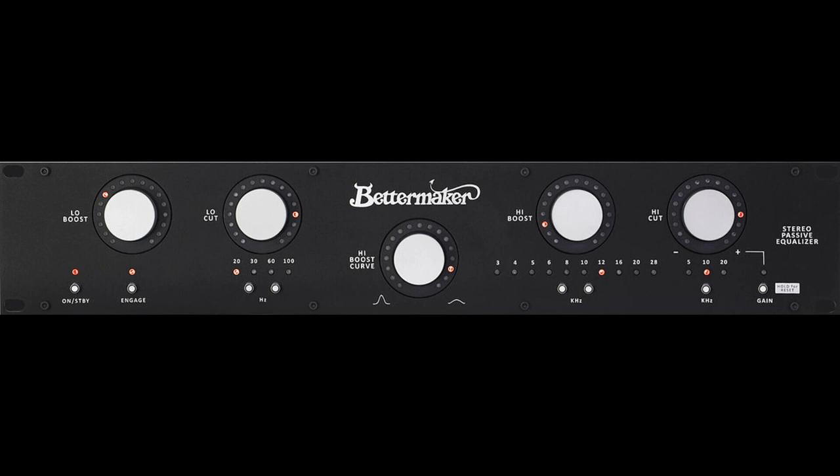Features: 100% Analog Audio Signal Path, USB Connectivity with Mac/PC, all parameters digitally controlled by DAW with dedicated plugin. Stereo Passive Equalizer with extended high boost section and air bands at 20 and 28 kHz. Adjustable Output Level: plus or minus 8 dB.